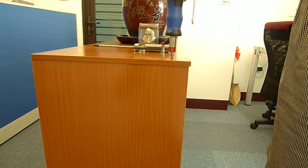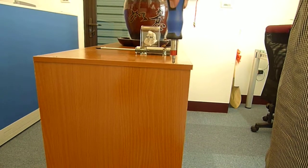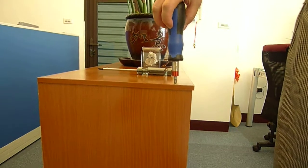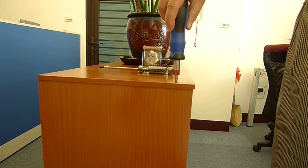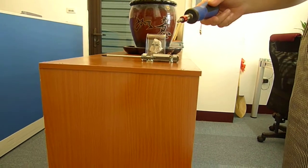By using this auto-slip torque screwdriver, it not only protects the furniture, but also prevents the screw from rounding. Thank you.